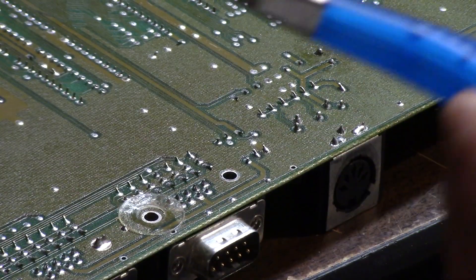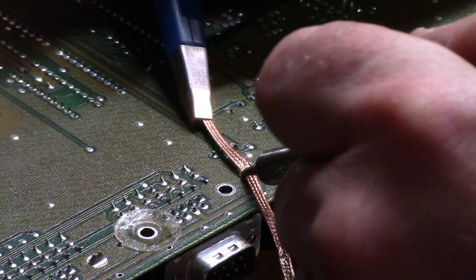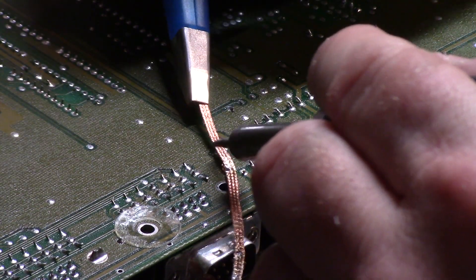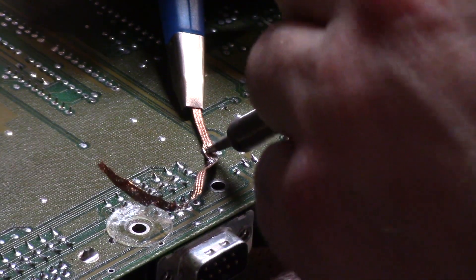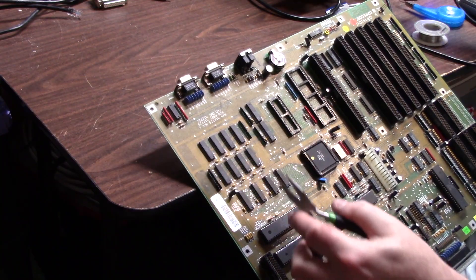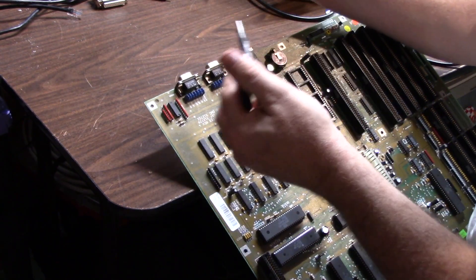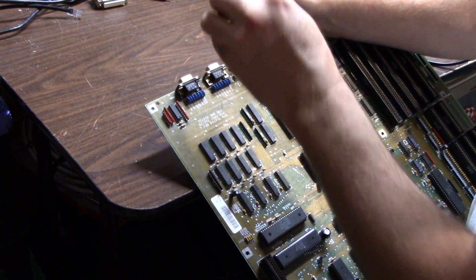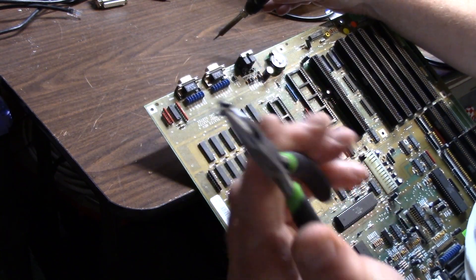I'm going to use braiding to de-solder the two pins — this leftmost pin and the second one. All I'm doing is touching the wick on the solder until I see the solder fill the wick, and then I remove it. That pulls the hole clean. Just make sure we can get it out — if you can't, you can always touch it again because it might have some residual solder around the end. There's your guilty party.